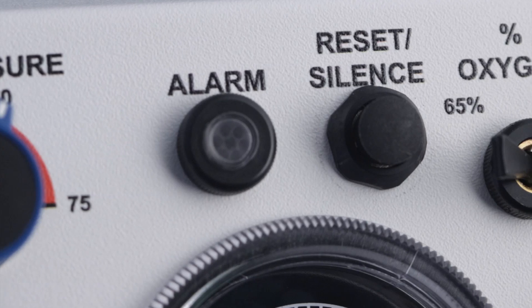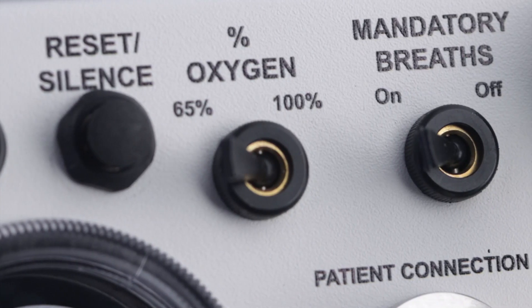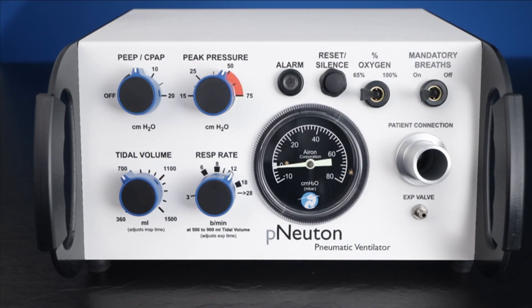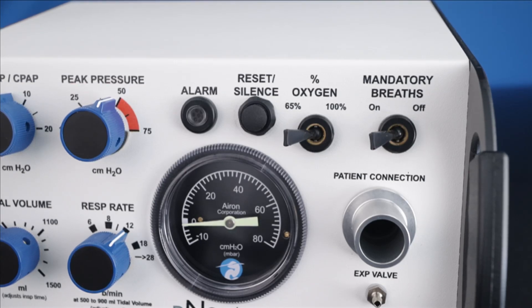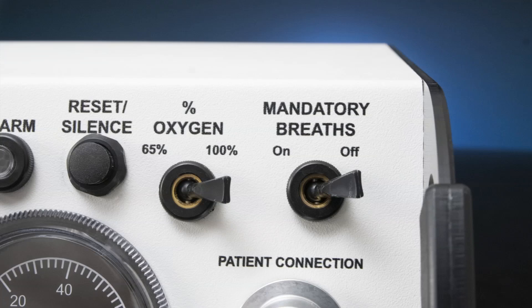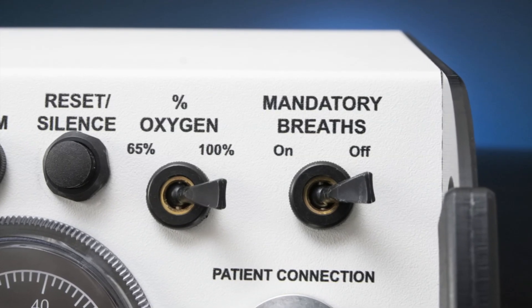Percent Oxygen Control. To the right of the alarm reset is the Percent Oxygen Control switch. With the ventilator driven by 100% oxygen as the source gas, the Model A's Variable Oxygen Control system allows the clinician to choose either 65 or 100%. Both mandatory and spontaneous breaths are delivered at the set oxygen level. The high flow Venturi provides stable performance up to the maximum operating pressure of the ventilator. The mandatory breath control to the far right allows you to toggle on or off. In the on position, the ventilator will deliver the preset tidal volume and respiratory rate. With the mandatory breath switch in the off position, the ventilator will provide CPAP only for the spontaneously breathing patient via an endotracheal tube or a face mask.